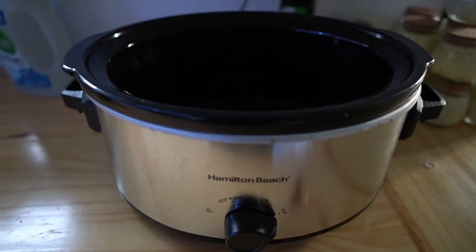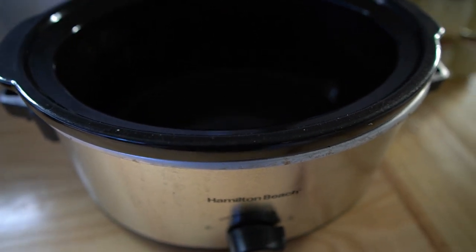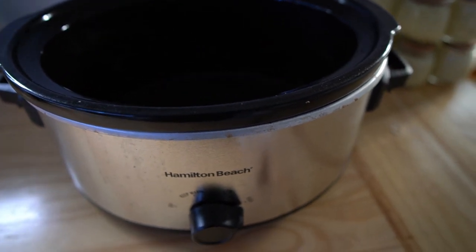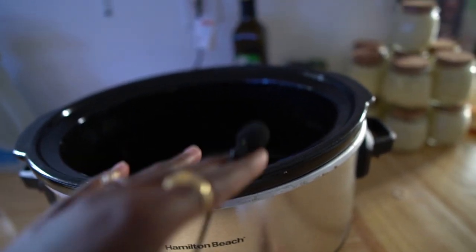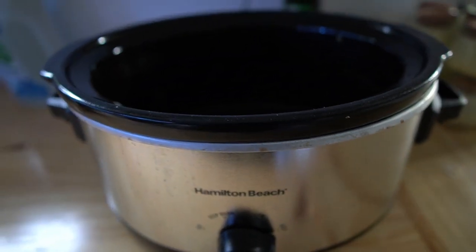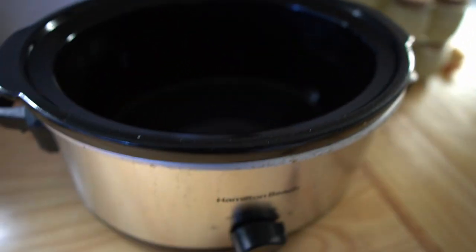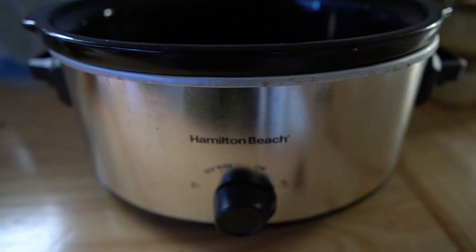If you don't have a crock pot, you can boil peanuts in a regular soup pot — it's just a lot more time consuming because you have to check it more frequently. You can't just put everything in at once; you have to wait for the peanuts to boil, fill up with more water, let that drain off, add a little more, then season. With this method you literally put the salt and all the ingredients in at one time and it all cooks up. This is a Hamilton Beach crock pot — it's about $20 at Walmart.